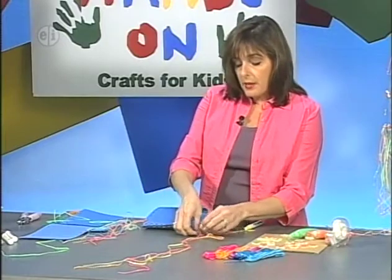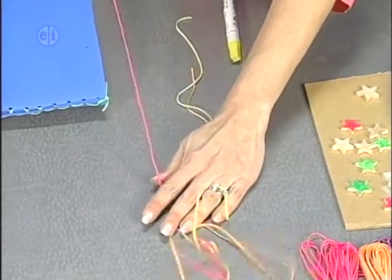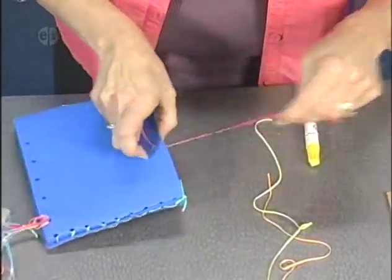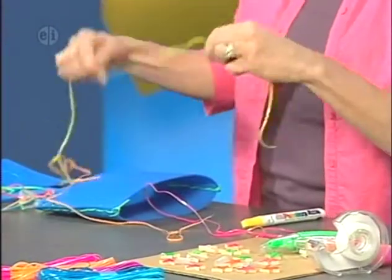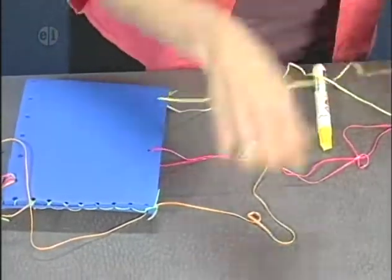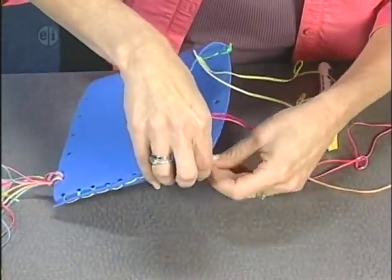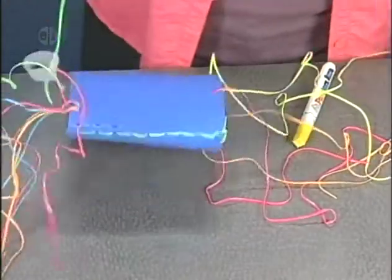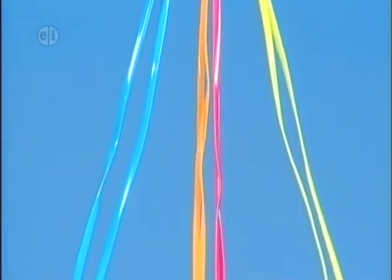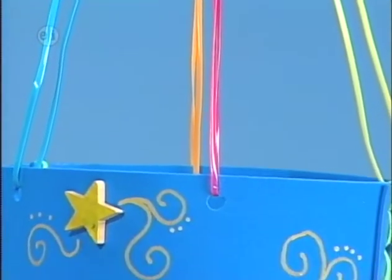The next step is to make the hangers. I've cut four pieces, 30 inches each, in any color you'd like. I'm just going to thread each one through as a single loop. Once I've got all four loops through, I'm going to join them up together at the top and just make a knot. We can look at our finished one to see how that's knotted together.